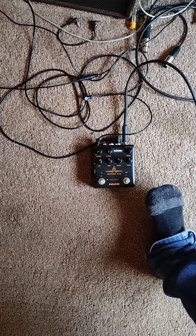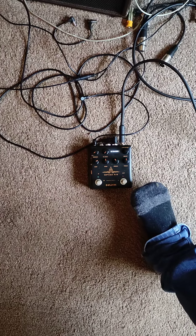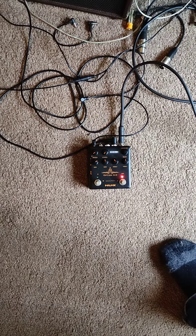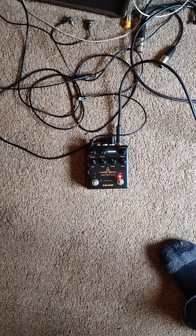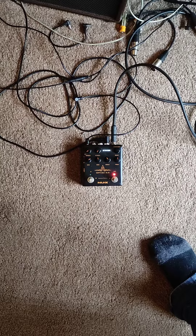This is my natural guitar signal — nothing activated. Now I'm going to activate the preamp, which is still my guitar signal, just a little different EQ. So that's still the same signal with a little different EQ.